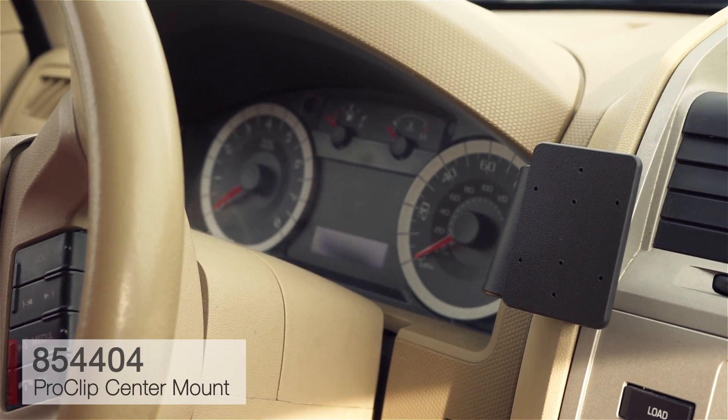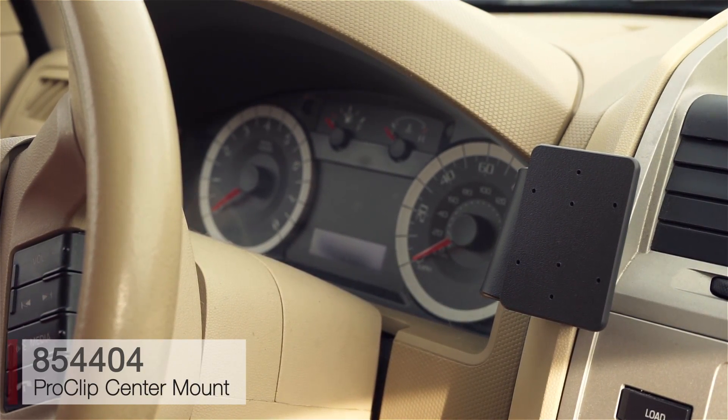Alright, today we're on a 2010 Ford Escape. We're going to be illustrating how to attach the ProClip center mount for this vehicle.